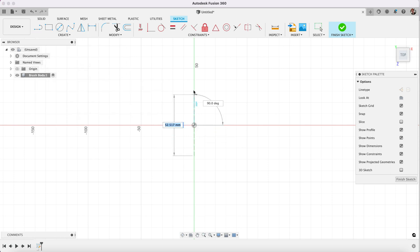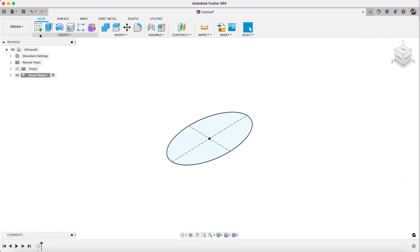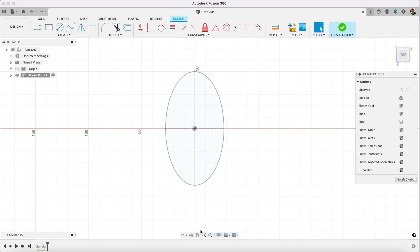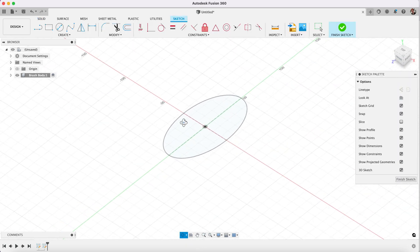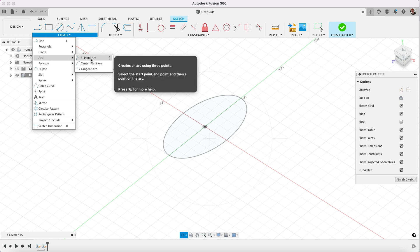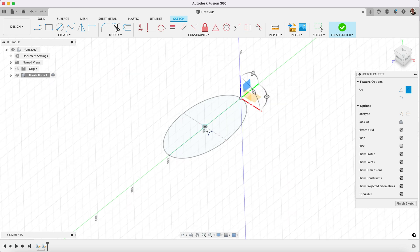We create an ellipse and we'll make that 100 by 55. Now we can go ahead and create another sketch — it's going to be on the same plane. However, we're going to turn on 3D sketching; it's a little button over here, '3D sketch', and now we can create an arc. We'll make a three-point arc which will go from here to here and switch to the vertical plane like so.